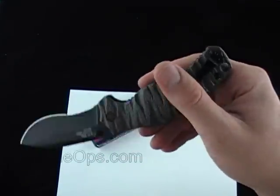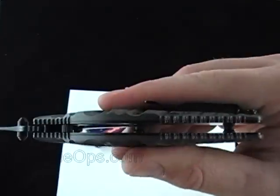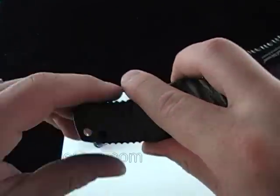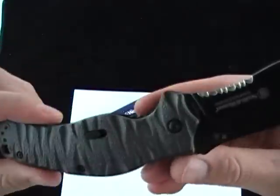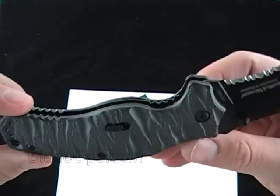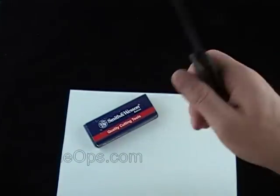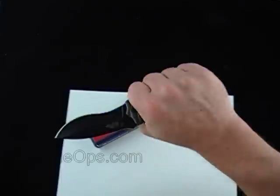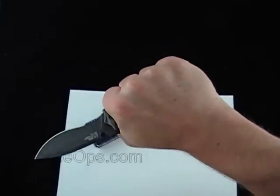It has a reversible pocket clip, tip up. There's an open design lanyard hole, and there's texture down at the bottom and also up at the top on the underside for grip. This knife doesn't have a lot of travel up and down the handle, but it does grip very well.